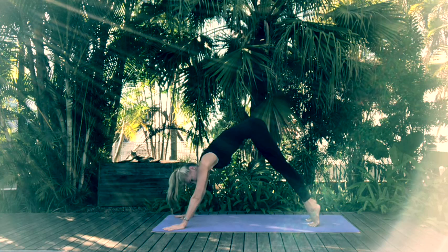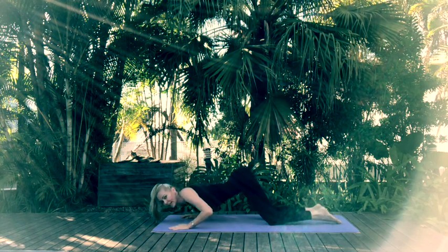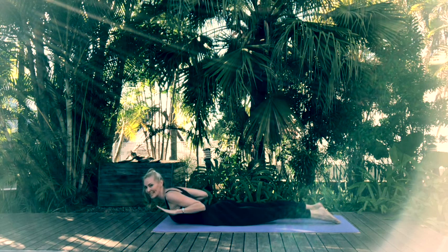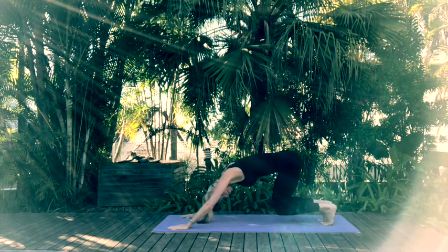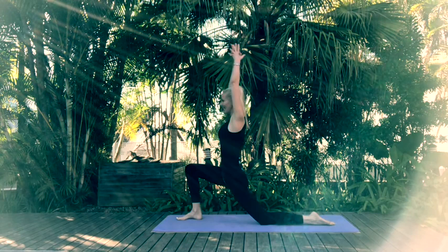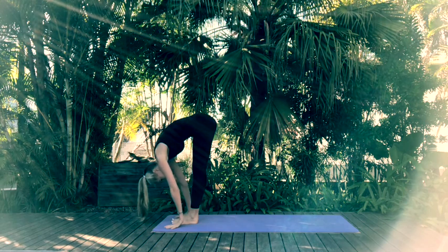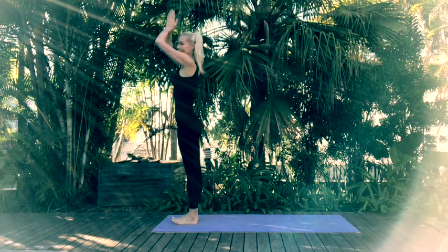Exhale coming through Ashtangasana — eight-limb pose — lower your knees, untuck your toes, draw your chest and chin to the mat leaving your hips extended, then gently slide through onto the pelvis, coming into baby cobra. Raise your hands on either side of your chest and gaze ahead. Replace the hands on your mat, tuck your toes under and come back through downward facing dog. Step forward with the right into crescent lunge. Replace the hands onto the mat, left foot to meet right, exhale into your forward fold, inhale halfway lift, exhale forward fold, and come back to standing.